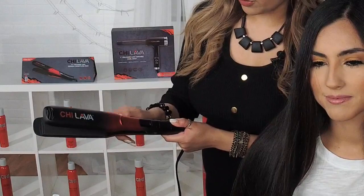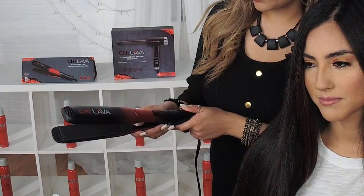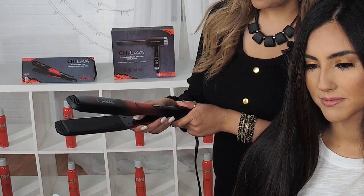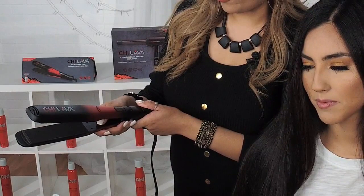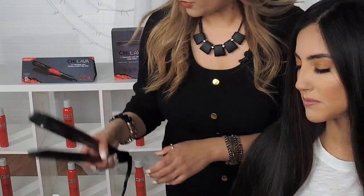I just turned it on. You have your power button here and arrows to alter your temperature. I'm just going to let that heat up. Once I get to the desired temperature, I'm going to lock it. For her type of hair, I'm going to keep it at about 395 to 400. I'm going to unlock it, bring it down to 390, and lock it.